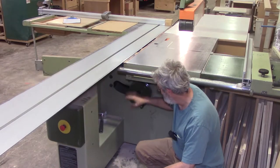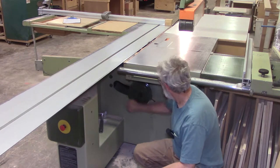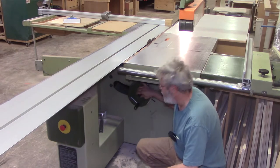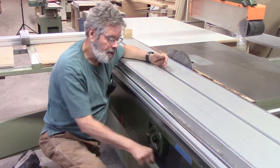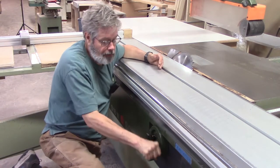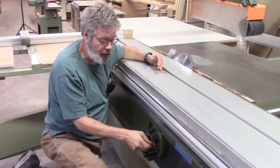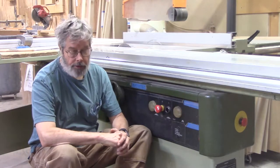You can raise and lower the blade right here — you just turn it with a little handle, and you can lock it with this knob. You can tip the blade with this wheel right here, and it goes a little past 45 degrees. And you can lock it right here.